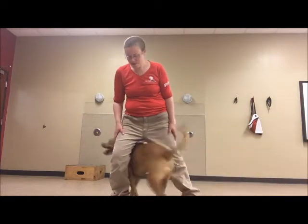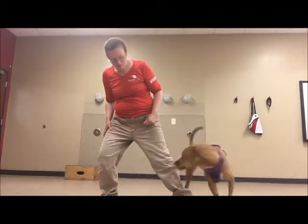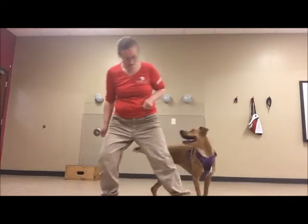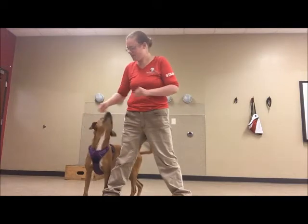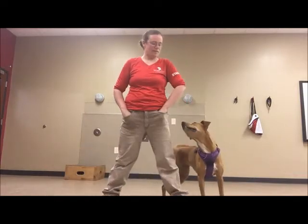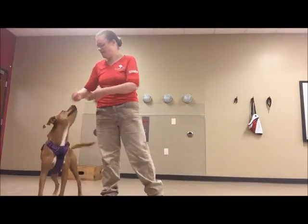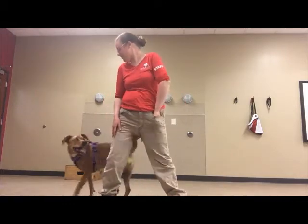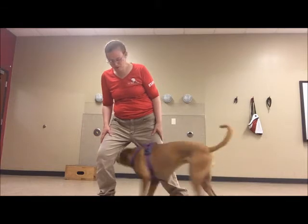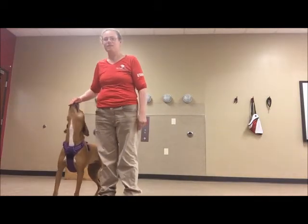Journey, where'd you go? Yes, what a good pup. Yes. Keep going, keep going. Yes, what a good girl. So good. So I'm just randomizing when I'm rewarding. Yes. Yes, good job. Yes. Yes, good job. What a good pup. Yay. All right.